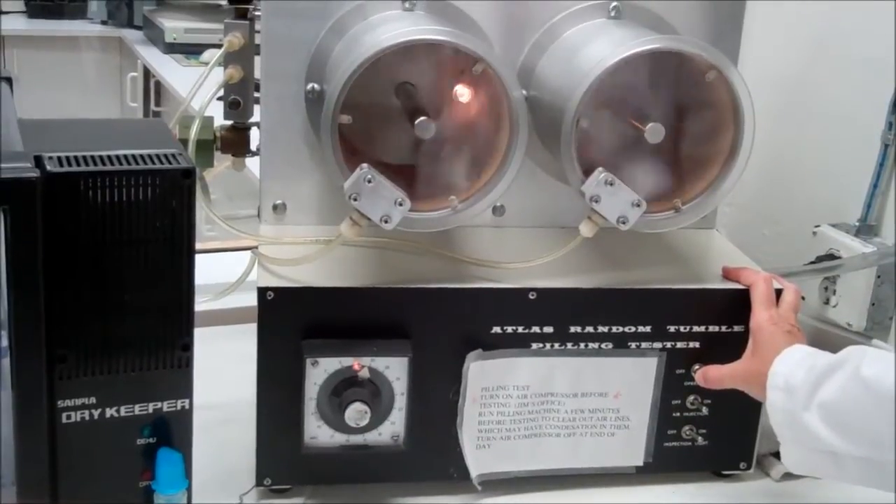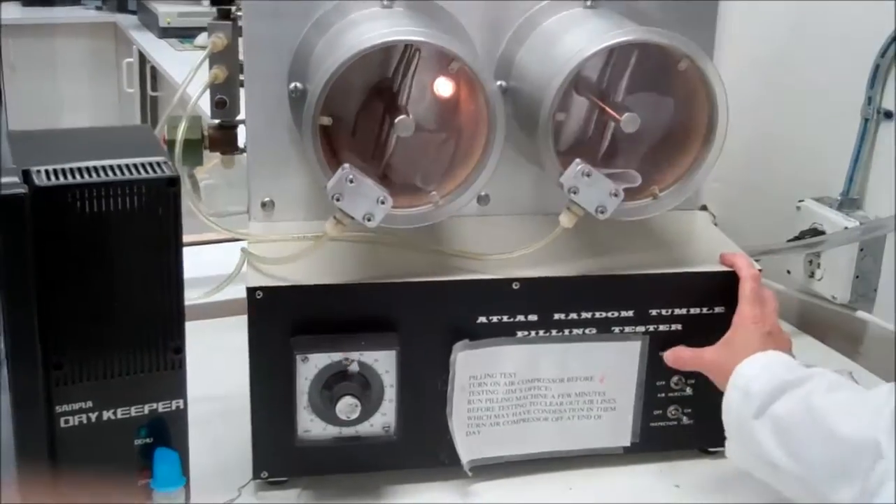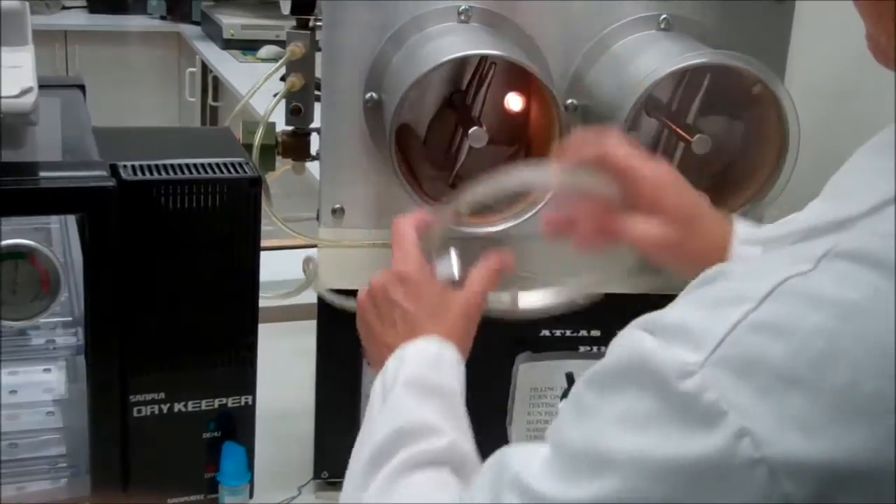We turn the pill test machine on and run for a 30 minute cycle. When the timer goes off, we switch tumblers and run for another 30 minute cycle.